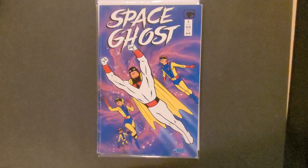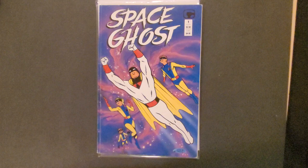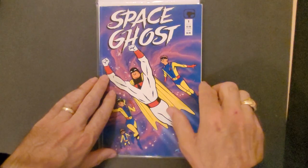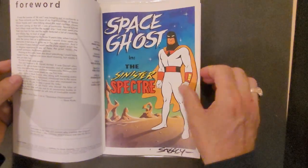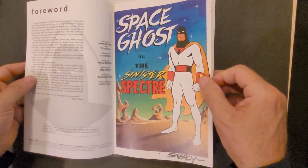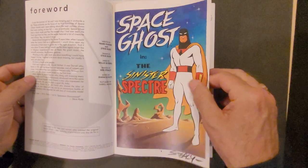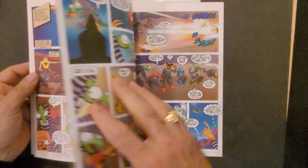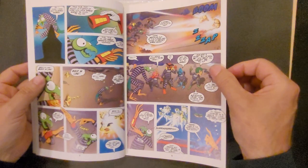The concept and look of the character was by Alex Toth. On the cover you see this is a cover by artist Steve Rude. This came out by a company called Comico in 1987, and this is a very good copy of Space Ghost number one. It's a solo issue, and the interior art is signed by the artist Ken Stisi.